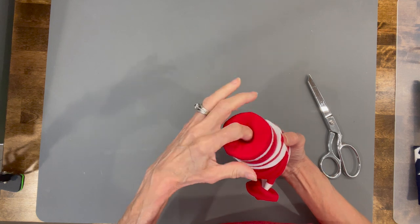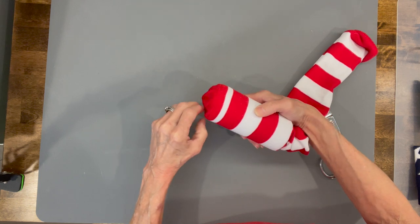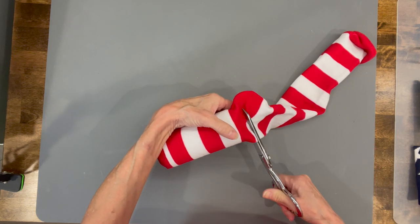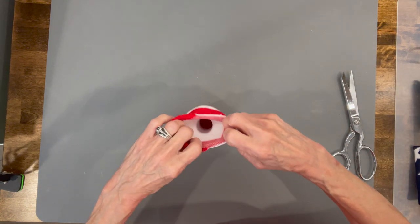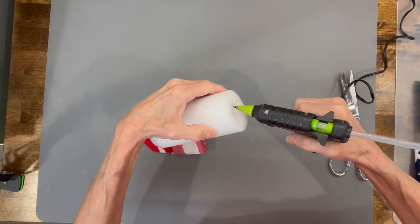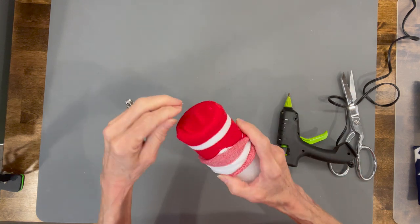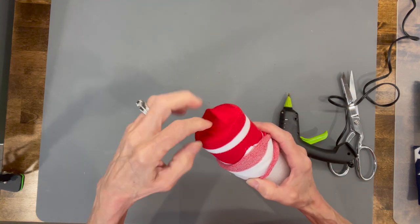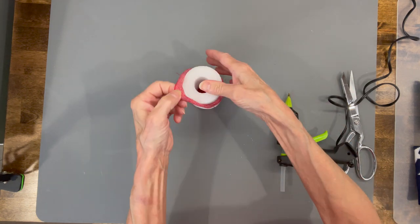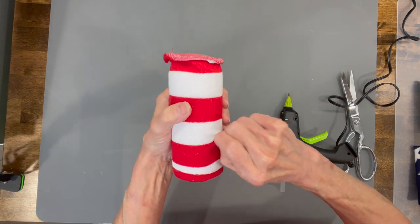Push into the middle because that's where we're going to glue it. Open up the sock, make sure you have enough to push that down into the middle, then go ahead and cut that off — you actually have enough to make two gnomes with this. Take that sock back off, put a little bit of glue inside the center, and push that bottom part into it. Pull your sock back over it, make sure your lines are straight if you're using a striped sock, get that glued in, then pull it up on top, make sure it's straight, and glue in the top part.